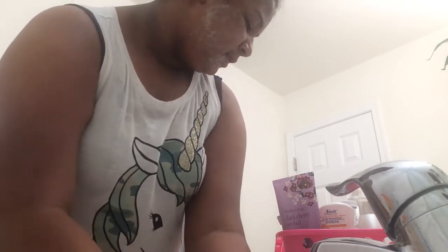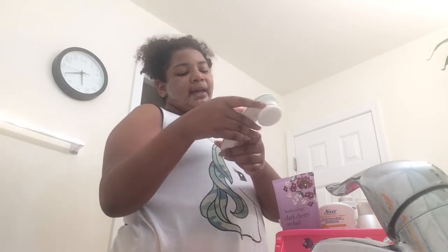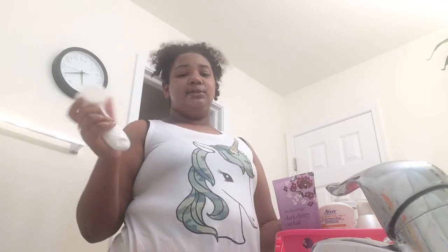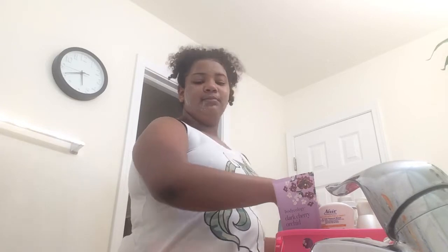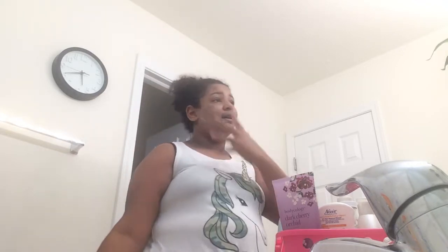This one is from Five Below, or maybe Amazon — I'm not really sure. It's made by the brand Touch Beauty and it works pretty well. It just takes two to four batteries. I just let this kind of sit on my face before I start wiping it off so I can really exfoliate my skin, and it's supposed to burn a little bit.